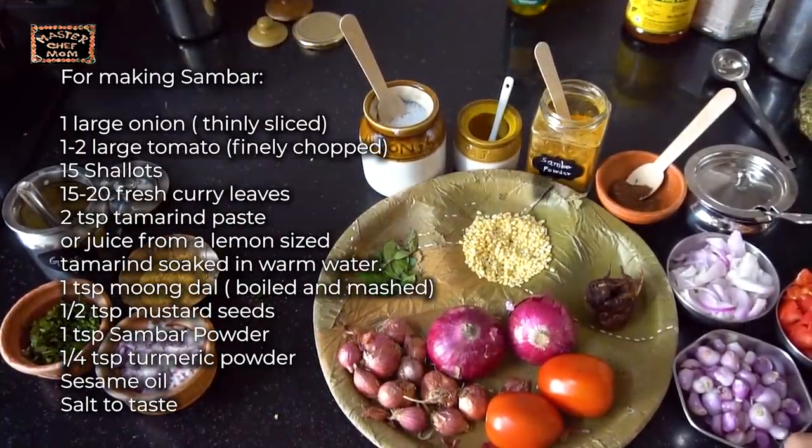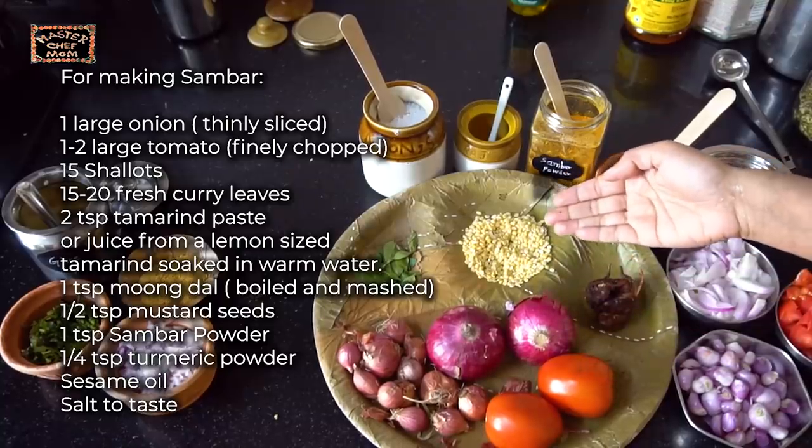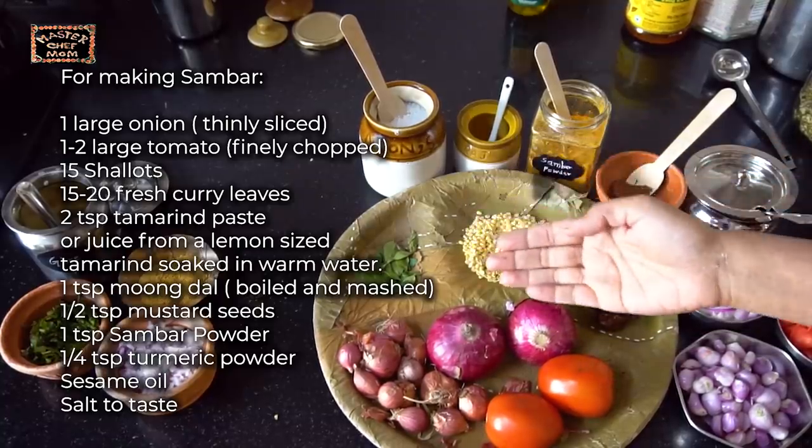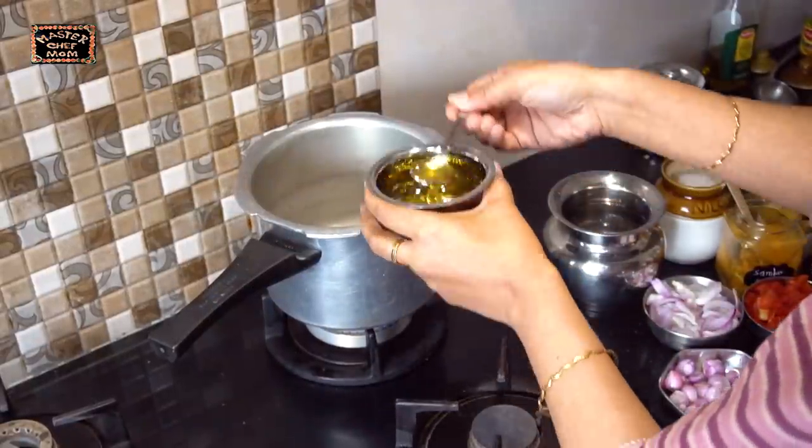Now it's time for sambar. I am going to show how to make a quick tiffin sambar. I am going to make a tasty tiffin sambar with sambar onion, regular onions, tomatoes, some moong dal, tamarind, curry leaves, and all these ingredients. I am making this quick tiffin sambar in a pressure cooker.